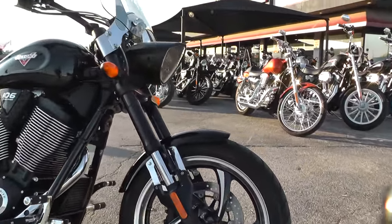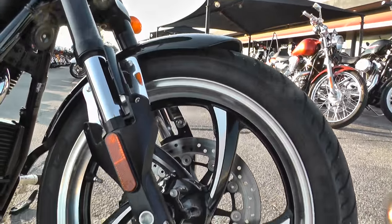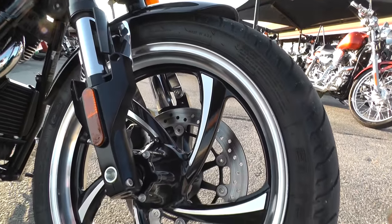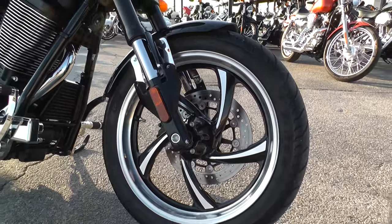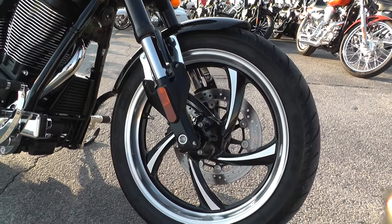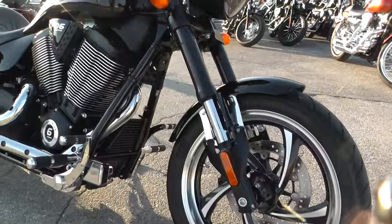It's got really nice wheels on it — the five-spoke, kind of a saw blade look. Good balance between the brushed aluminum and the black. It's a single brake setup. It's not a real heavy bike, but it still has excellent stopping power, and it really shows off that nice wheel.